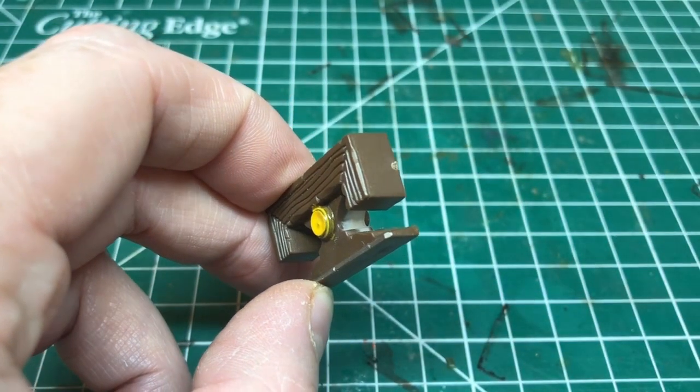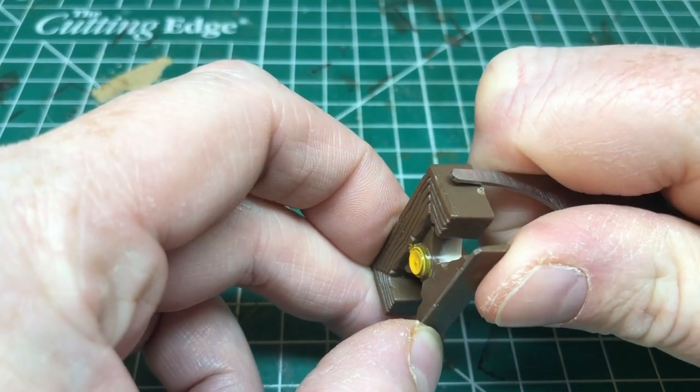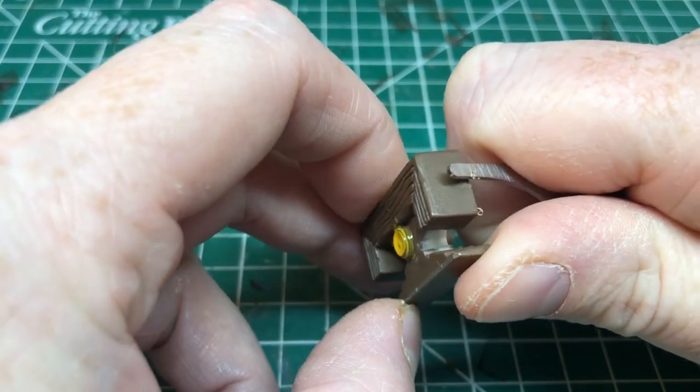The first thing we have to do is dismantle the piece as carefully as we can. You can see that the end pieces have some nubs, so I'm going to use a mold line remover and just scrape those away.